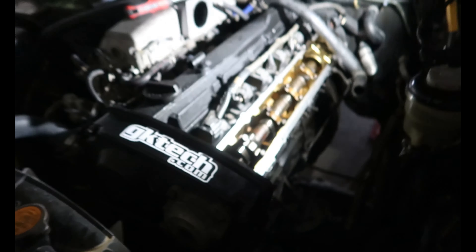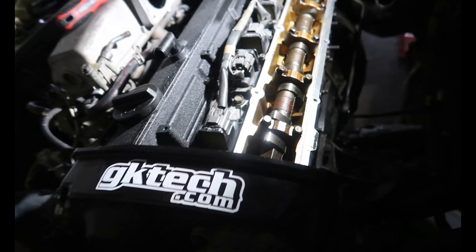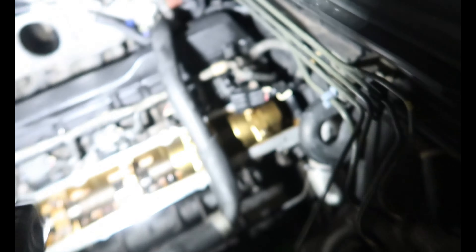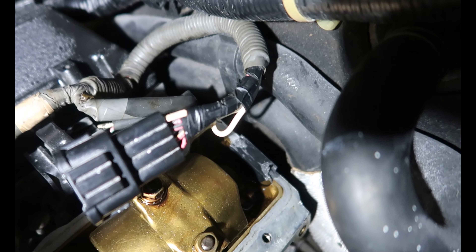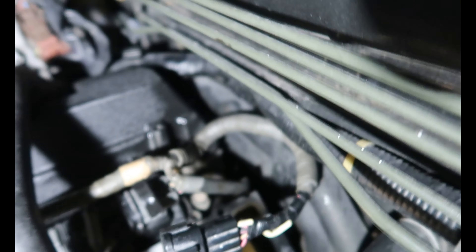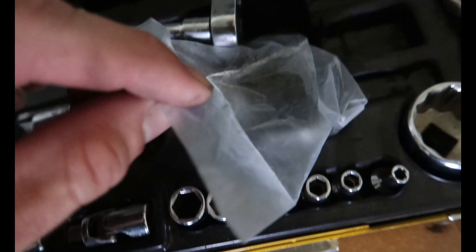We've just put the rocker cover on - painted it wrinkle black, because why not. When you do these, make sure you clean the surfaces and put a bit of gasket sealant in the corners there, and the half moons at the back - all around it and around the whole half moon as well. We've also got some new bolt seals for it - the old ones just go on the screws. Fit those pretty easy.